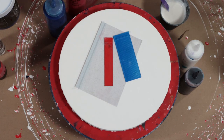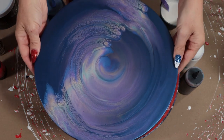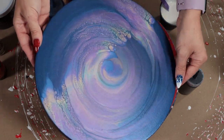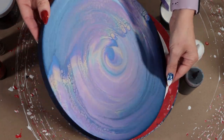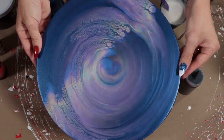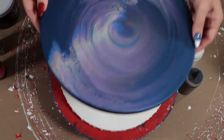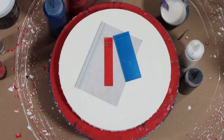I do have a few videos on this, including some shorts you can go check out. My latest one used a 12-inch round with Deco Art Enchanted paints — the interference line — and it dried just gorgeous, so go check that video out as well.